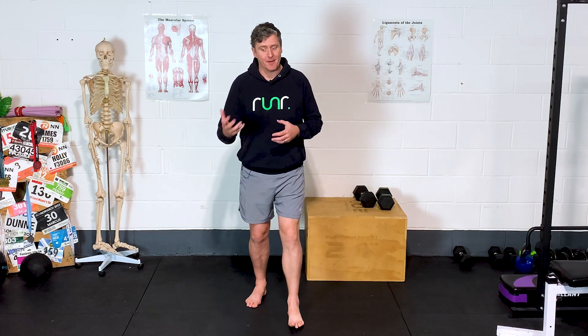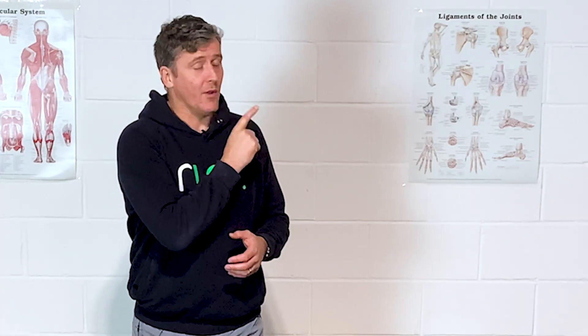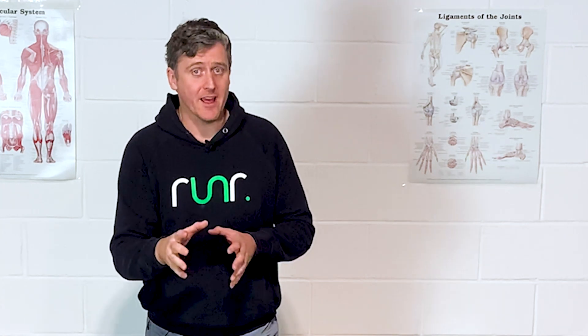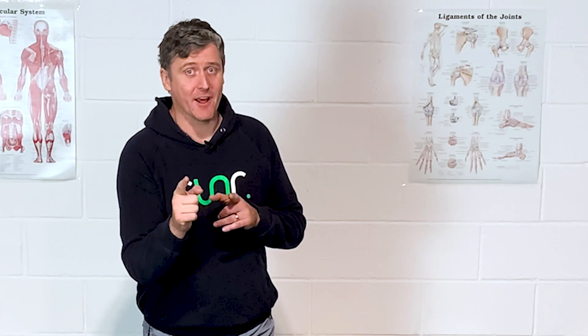I'd suggest you go and check out a simple five-minute routine you can do before your next run to help you actually switch on your glutes. If any of these various aspects resonated with you and you're thinking 'yeah, that sounds like me,' then the exercises in that routine will help to get those glutes actually working before your next run. Go and check that out next.